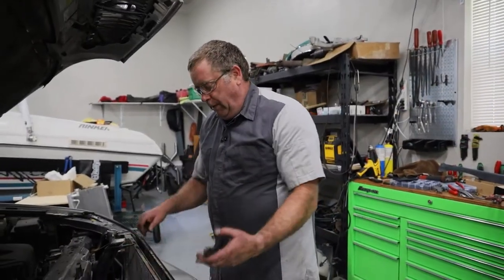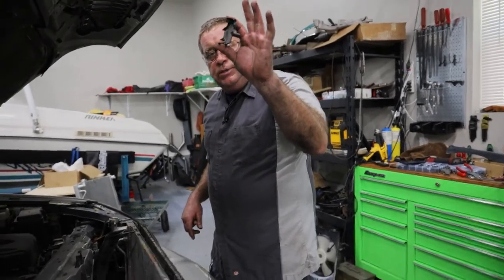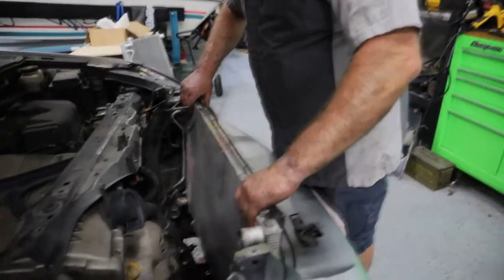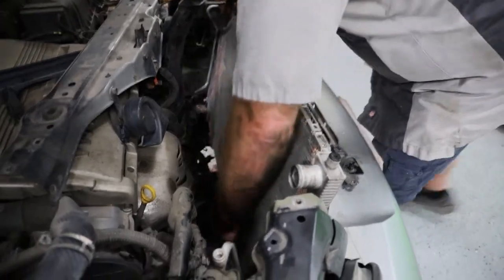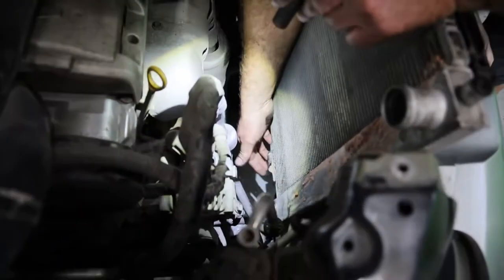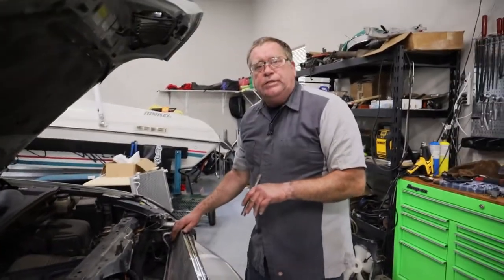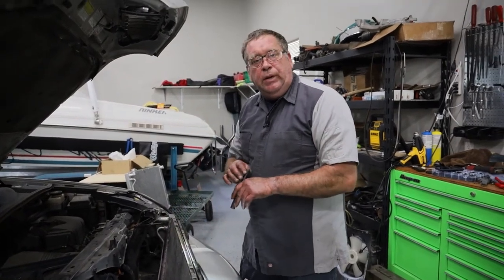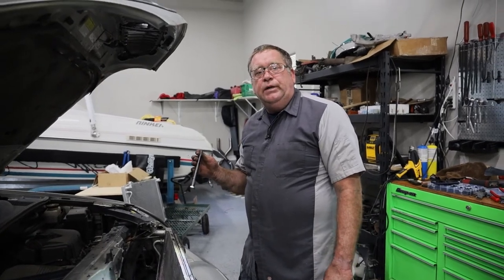Now that we have the radiator loose so we can move it around a little bit, there are two brackets on the bottom almost identical to this one. If you lift the radiator and the condenser up just a little bit and slip it forward to right here, you can actually get to the bolts so the radiator will slip out. I like to leave that old radiator right there — when I put the new one in it allows me to get to those bolts when putting it back together. Putting this back together is basically the reverse procedure of taking it apart.